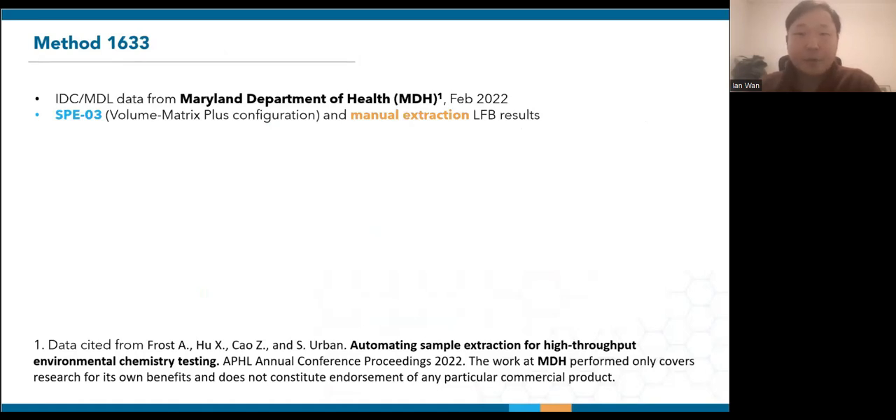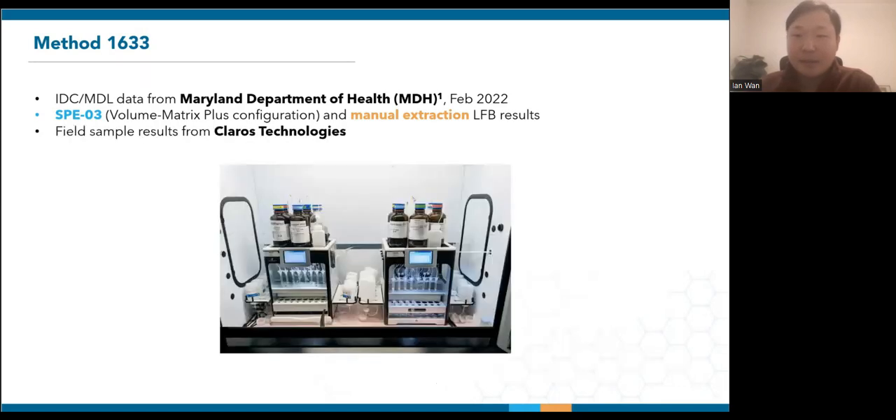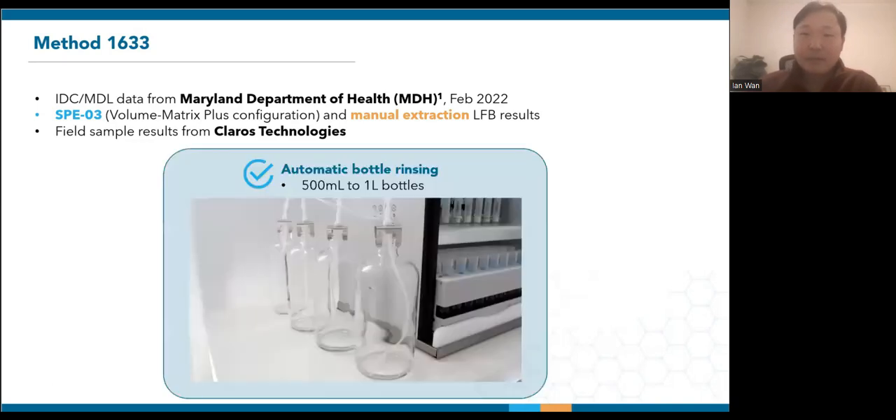Draft method 1633 is written for the full range of samples that utilize SPE. The Maryland Department of Health, who is participating in the multi-lab validation, performed initial validation on both the SPE03 and vacuum manifold. As a disclaimer, their work is strictly research-based and does not constitute endorsement of any particular commercial product. We also have some field extraction results from Claros Technologies, which is an advanced materials company in Minnesota that specializes in both PFAS remediation and testing. Both labs are now ISO certified for EPA method 1633. Since EPA method 1633 includes 500 ml and 1 liter samples, we also have a top-down bottle rinsing configuration for these larger bottles. Here's another video demonstrating the rinse — the spray hits the top part of the bottles in all directions and flushes the walls.